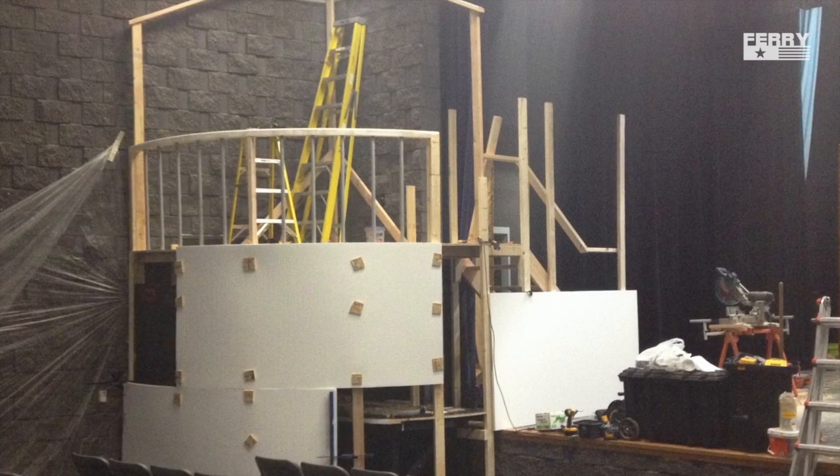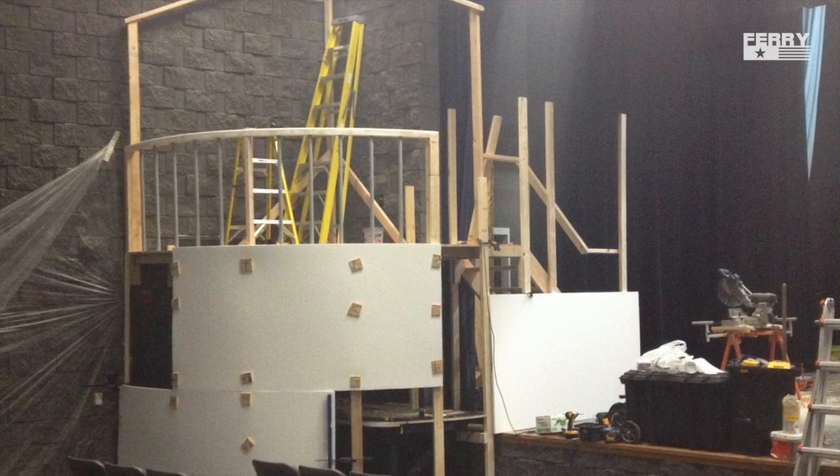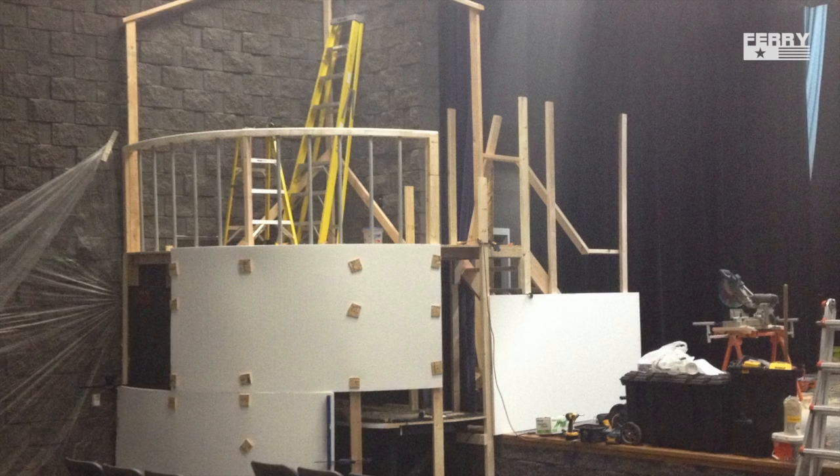The radius of the tower is seven feet. That's about as small of a radius as you can go with the one inch styrofoam to avoid cracking.